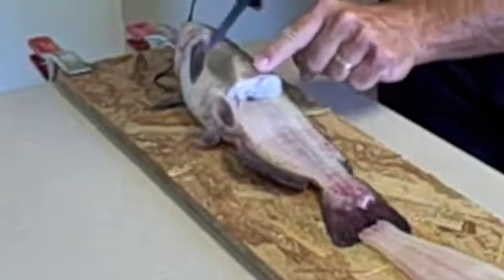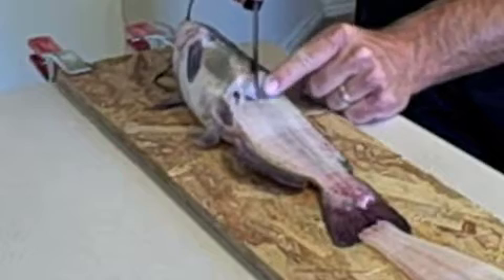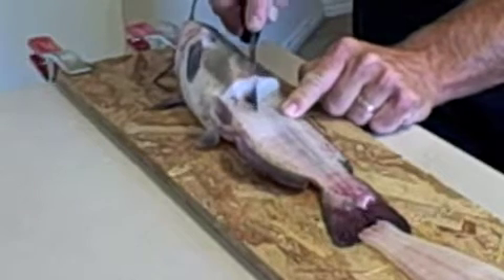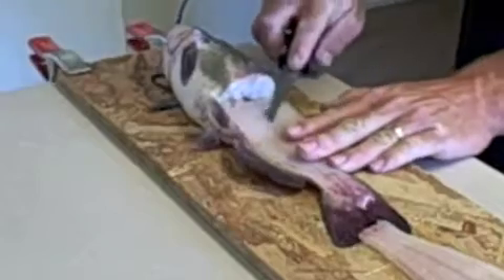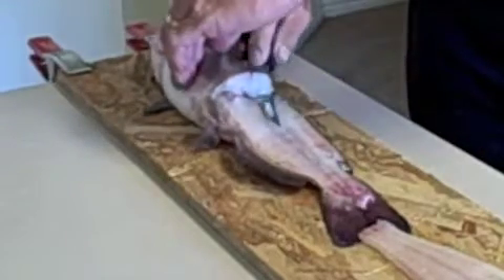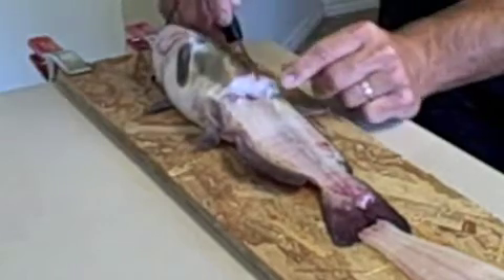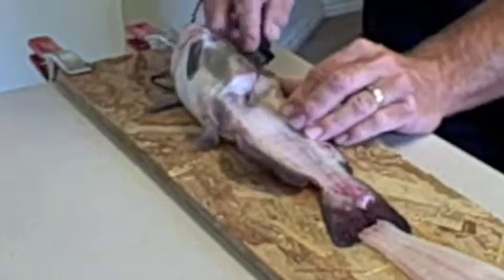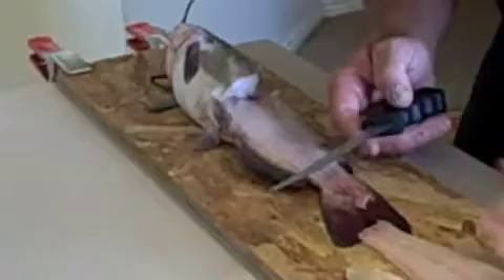Now let me show you the nugget cut. You can feel right where that nugget is, just about here. Go straight down right on top of his shoulder and carry it right up here. This is good for kids learning how to eat fish — no bones. You get one of those nuggets on both sides.